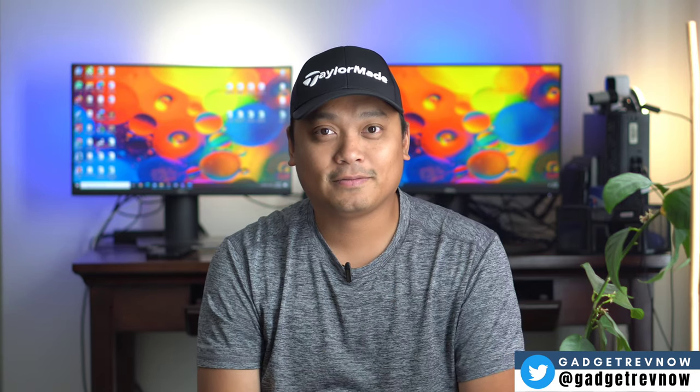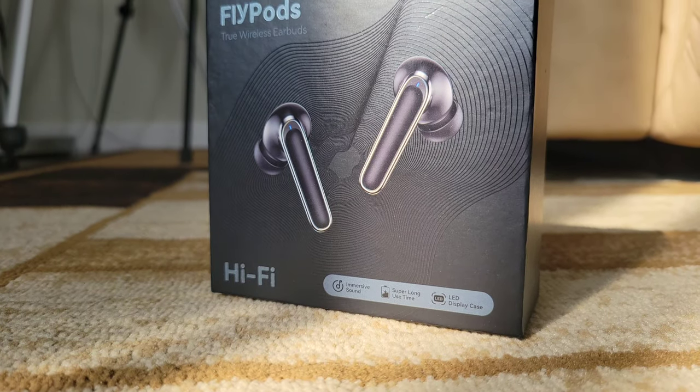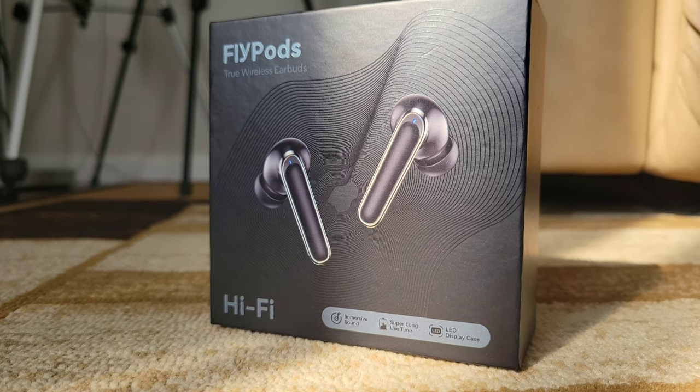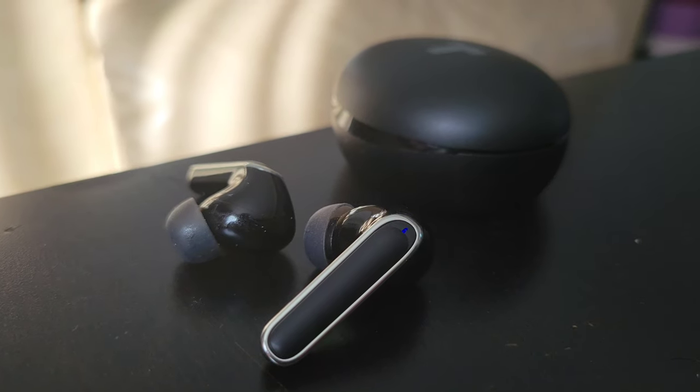Hi everyone, this is JD, your Gadget Review friend. Welcome and welcome back to Gadget Rev Now. The one major thing we consider in buying wireless earbuds or headphones or just anything in general is great sound.